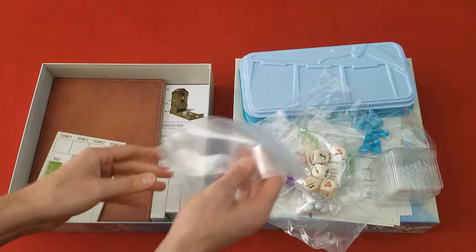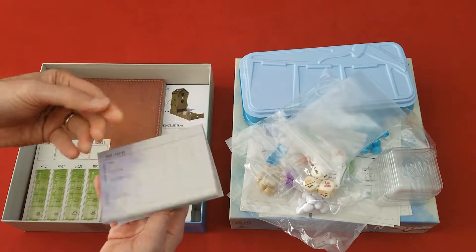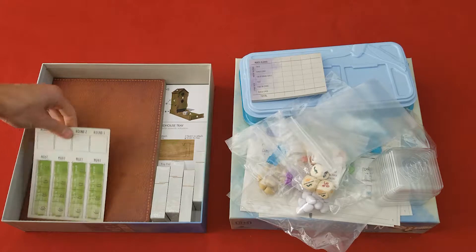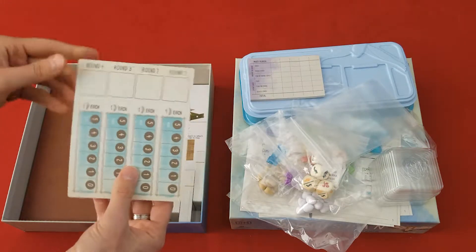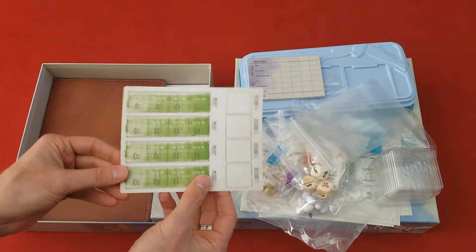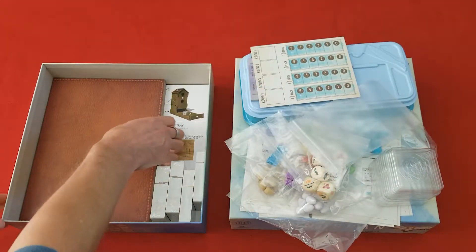A couple of extra baggies, of course. Score sheets, which is great — I usually put my scores into my app, but that's a great addition. And this is, I guess, a round tracker or some turn order tracker. I'm not exactly sure. I don't know how to play the game yet, but I'm sure I'll figure that out.